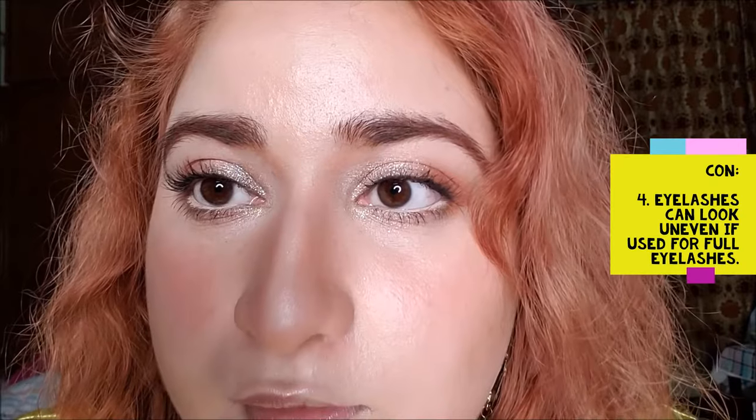It's so obvious that my eyelashes are uneven — some are going to the left and some are going to the right. It is great for inner lashes, but in no way is it a replacement for regular curlers.